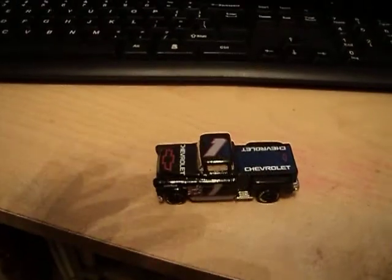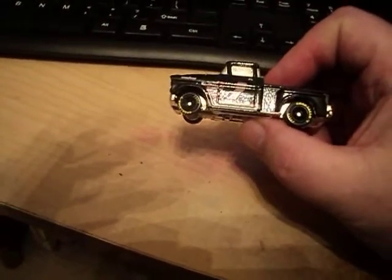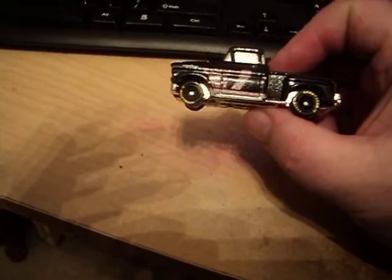Hello, Hot Wheels dudes and dudettes. This is Gandalf236cat coming at you with another video. On this episode of Hot Wheels old and new review, I'll be taking a look at this 56 Flash Cider. It's from the 1996 race truck series.